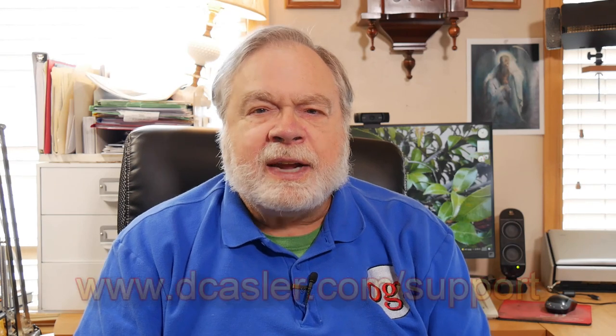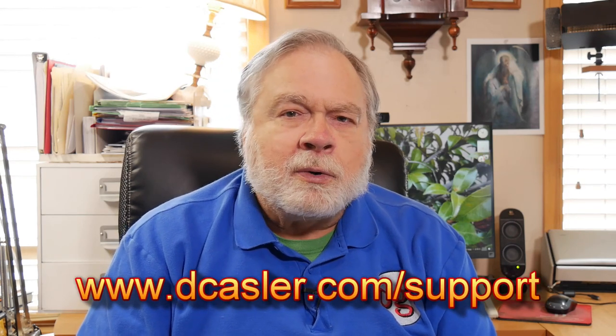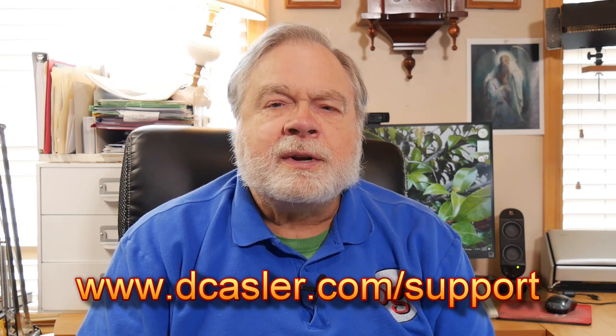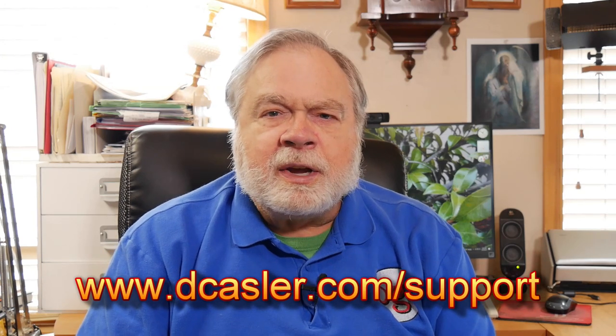If you would like to support this channel financially, you may do so by going to dcasler.com/support. There are quite a few ways there. One of my favorites is Patreon — by becoming a patron, you support this channel with a monthly patronage, and it's a great way to help the channel. Close to 200 people have chosen that way to support. So until we next meet, 73.